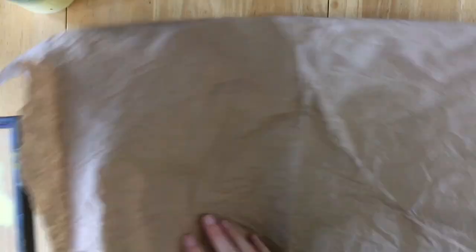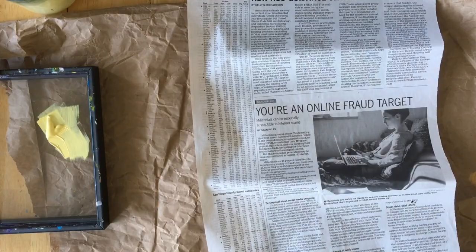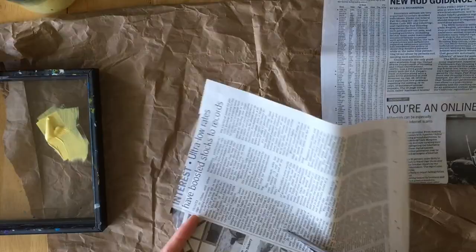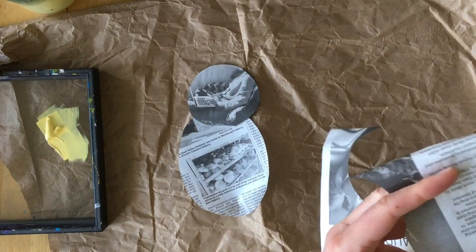Here you go — that's better. Take your newspaper and draw three circles: one for the head of your koala and two for the ears. You can use a coffee mug and a shot glass as your guides. Draw an oval shape for the body of your koala — it should be about twice as big as the head. Now cut all four shapes with the scissors. Please help your children or give them safe scissors if you are making this project together — safety first. Arrange the shapes on your work surface. It doesn't look much like a koala yet, right? That's okay.